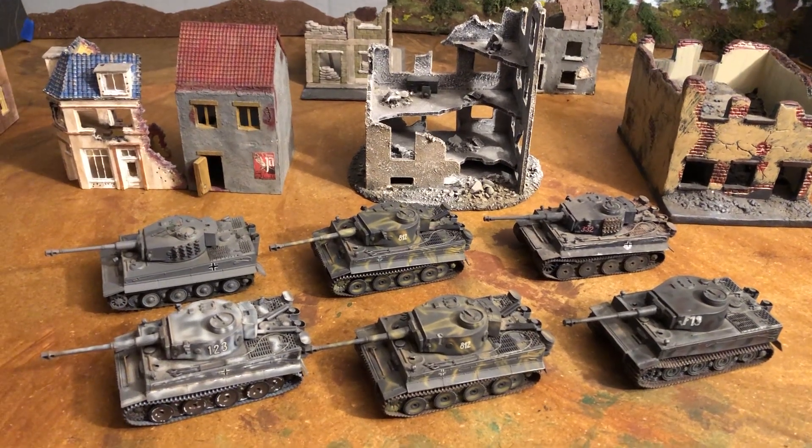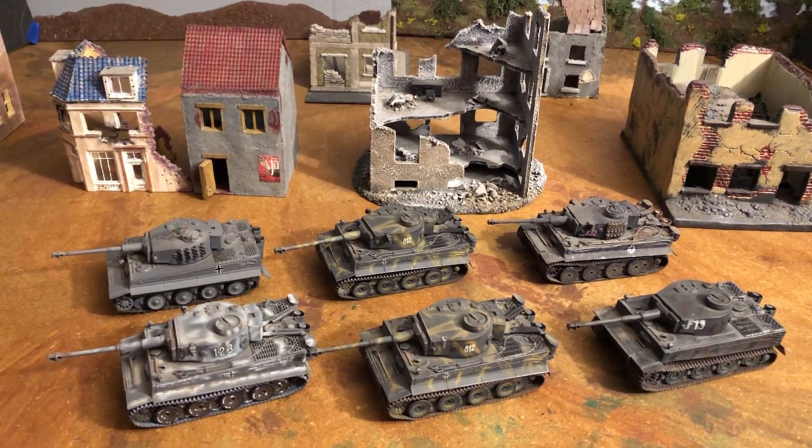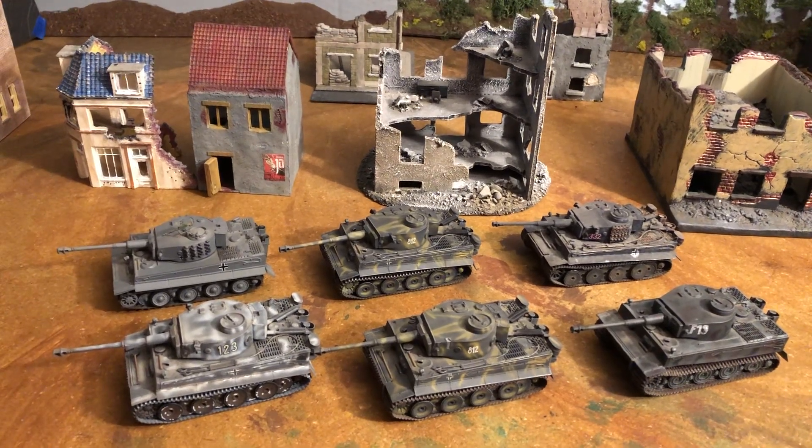Hello, my name is Johnny. Welcome to another World War II 1/72 scale video. Today we're going to look at some earlier Tiger I tanks in the Panzer Gray.